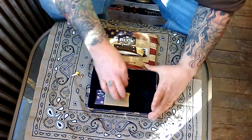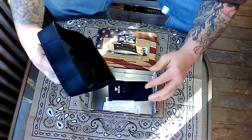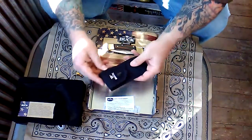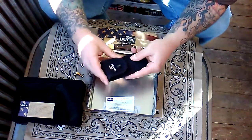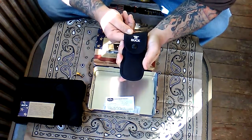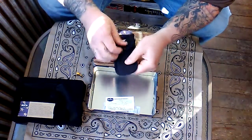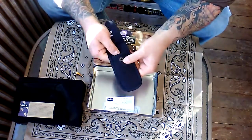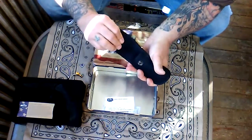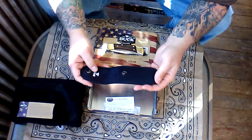It's supposed to have come with a sheath too — and I found it in here. The sheath reads 'Buck' on the front and 'Buck' on the button. It is a nylon sheath but it's thick and padded — almost like neoprene on the inside — so as to not mar up the blade itself.